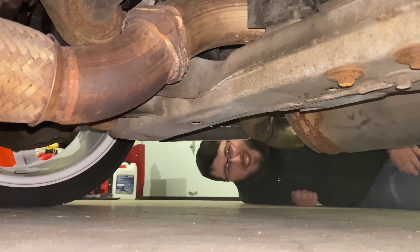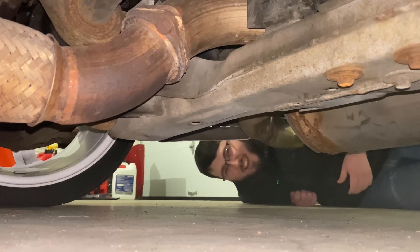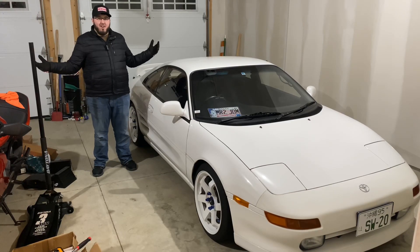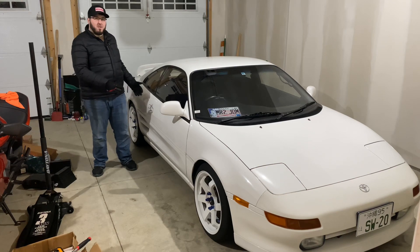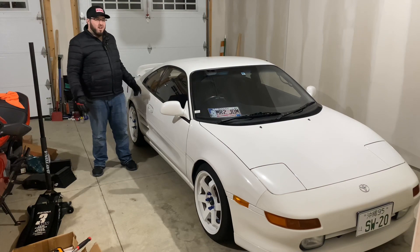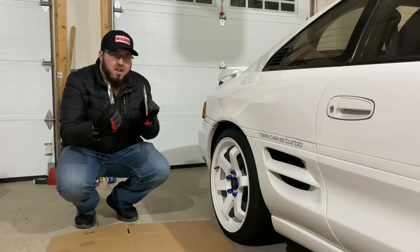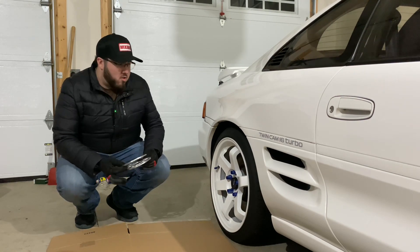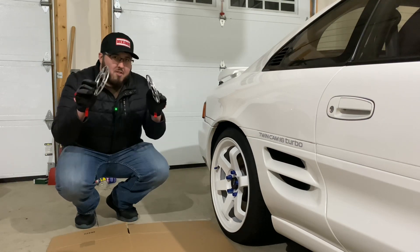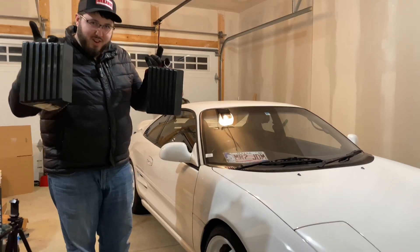We're about to jack up the MR2 to put the wheel spacers on. Hello everyone, my name is Brendan and welcome back to my channel. Today I'm going to be putting the wheel spacers and the emergency brake boot that I got for Christmas on my MR2. I'm installing these six millimeter spacers in the rear just to help with the wheel gap in the back fenders. Shout out to Brittany for these - you're the best. Safety first.